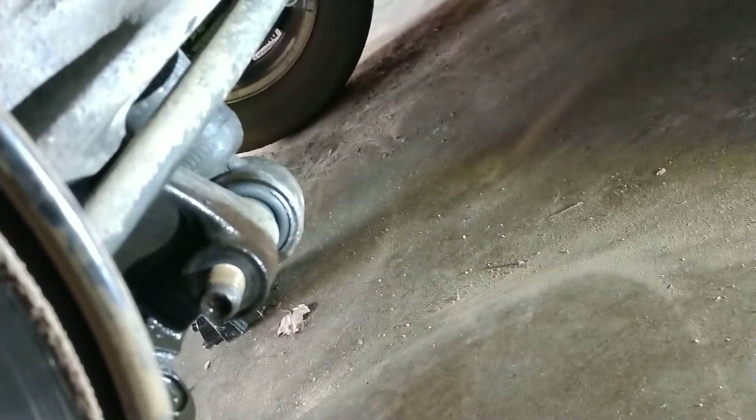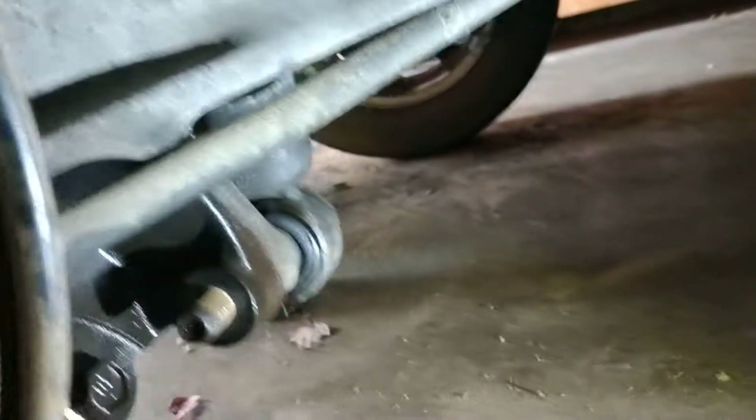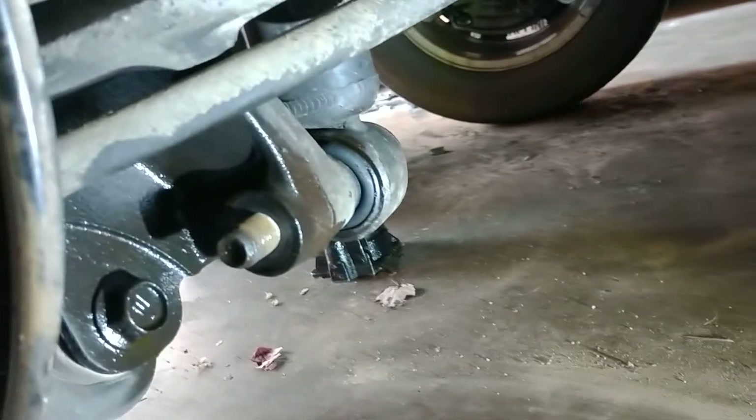Down here at the bottom of the strut, we've got our single bolt that bolts the bottom of the strut to the frame. Here's the nut that came off of it — it's a 19 millimeter. This was definitely the challenge on the other side; it took a lot of work to get it off, and even more work to get the bolt to come out of the guide hole inside of the knuckle.